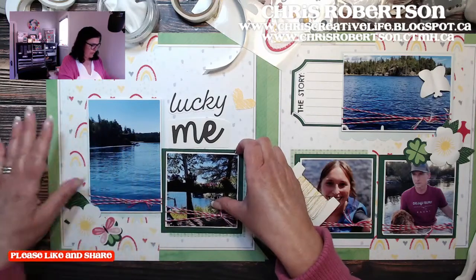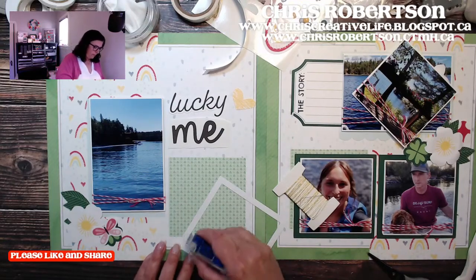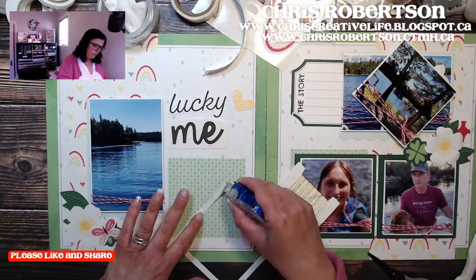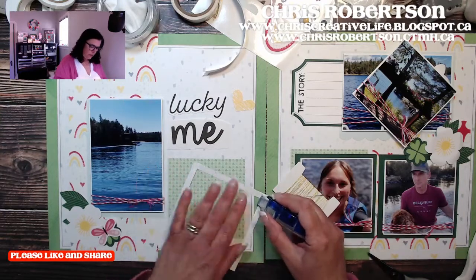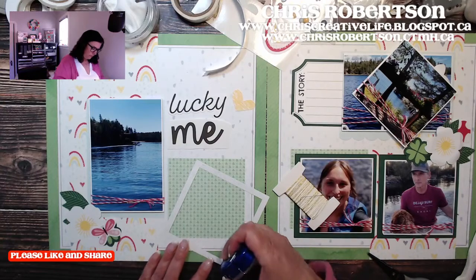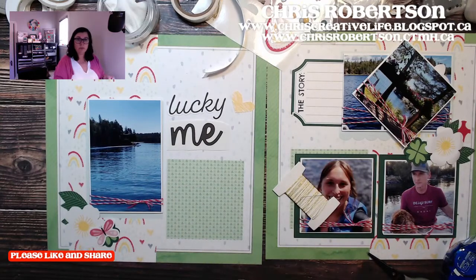I think we need to add the frame down so I stop moving it around, and then we'll add the scallop border over here and adhere that photo too, and then we can add in the rest of our stuff. This is going to be a quick one because it's nice and easy even if you want to add some stuff to it.